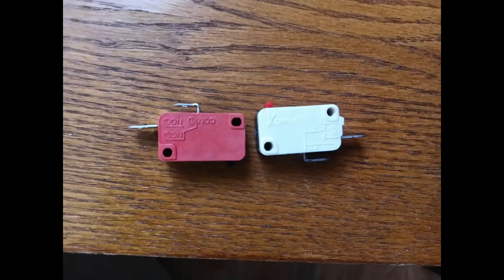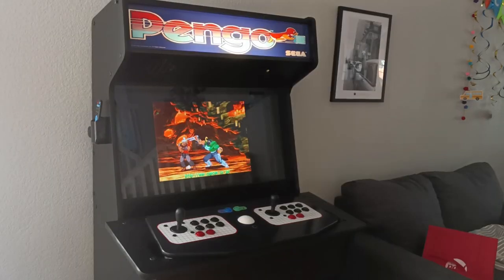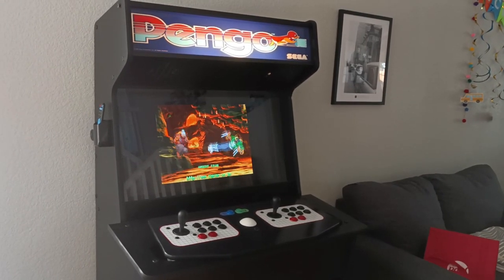The cheap buttons also came with micro switches that were definitely not as nice as the ones the TankStick includes. So none of those are actually in my TankStick — I just reused the micro switches that came with the TankStick.